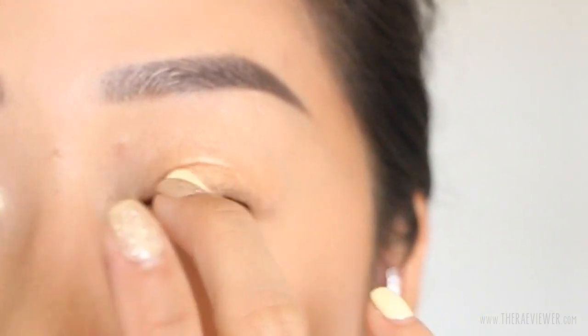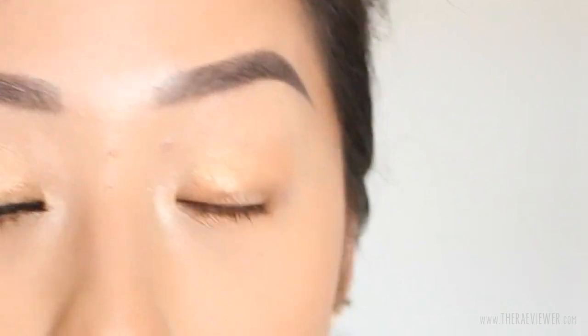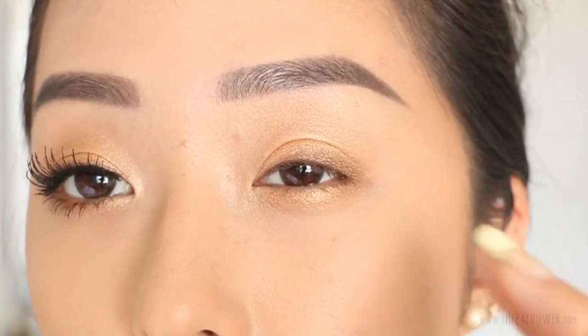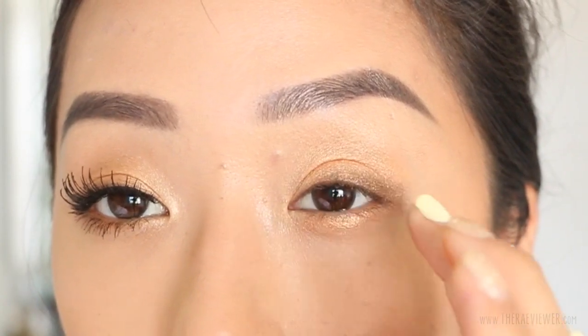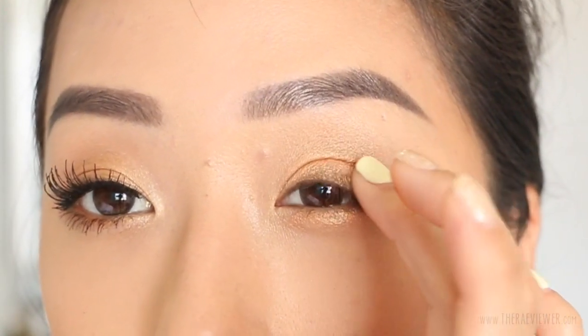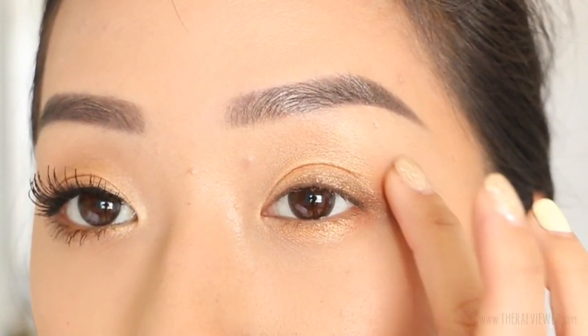Now I'm going to take the brown from the palette and pop it right on the outer corner of the eye so it has more of an eyeliner effect than an eyeshadow effect. Focus the majority of the color right on the outside — or even a little farther out — because I find that elongates the eye and gives it more of a sultry shape. Ambush is a sultry, forward-thinking brand, so I didn't want to do something too young and innocent.